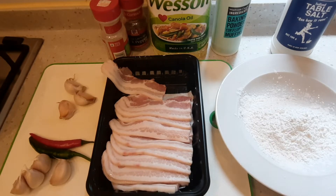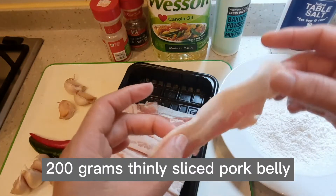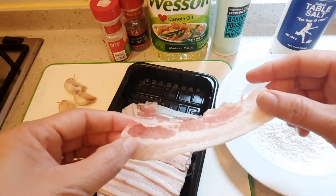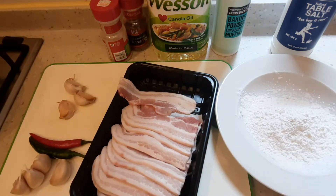Meron akong 200 grams na pork belly. Nabili ko to sa supermarket na slice na siya — ganito lang kanipis. Pwede kayong bumili ng isang buong pork belly and then slice nyo na lang siya kung gano'ng kakapal or kanipis nyo gusto.